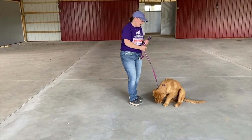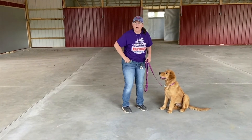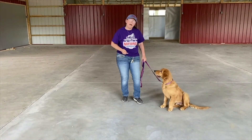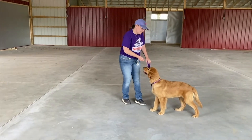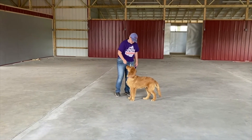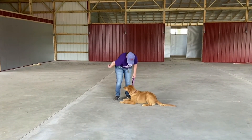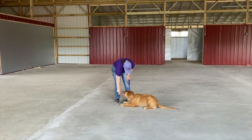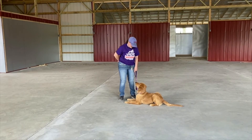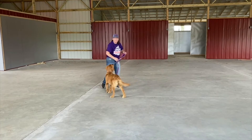I chose that part because he's really tired today and he'd really much rather lay down. So now what we're going to do is work on a down stay. Same thing. I'm going to go back to the bench. Sit. Down. Stay. Back. Down. Stay. Okay. Good job, buddy. Good boy.